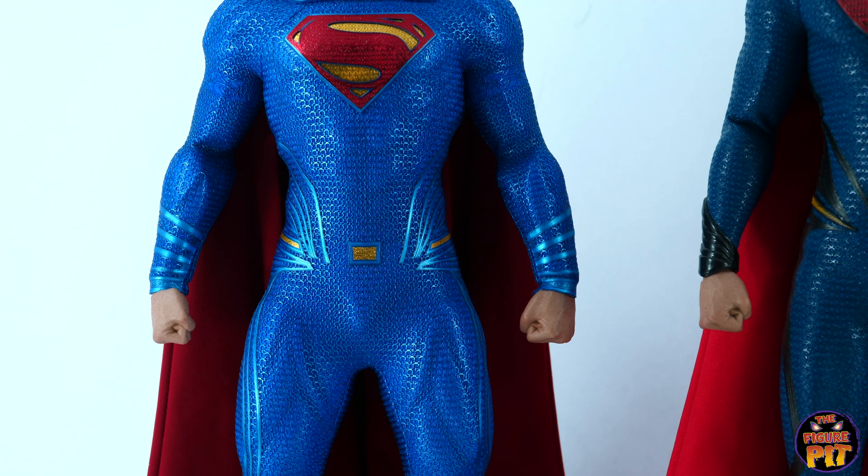The Justice League version has a beautiful cape. They all have fine capes, though you'd have to say the Man of Steel cape is the least impressive of the three. But all three figures are exceptional — any one of these will represent Superman beautifully in your collection. There's no doubt about that.